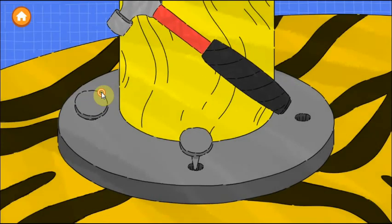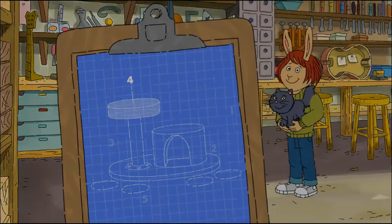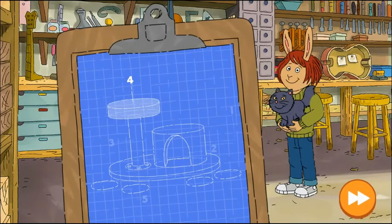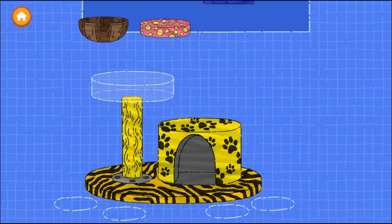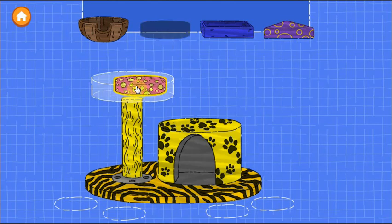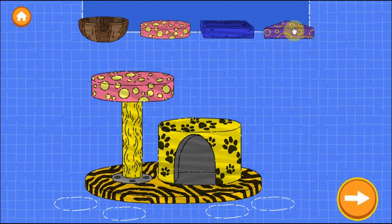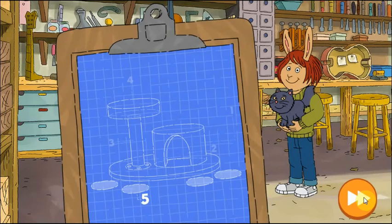Tap anywhere to start hammering. Tap the next button — excellent work! Step four: Add a sleeping area. Drag a sleeping area onto the house. Try as many as you want. Nice building! In our last step, we can add accessories.